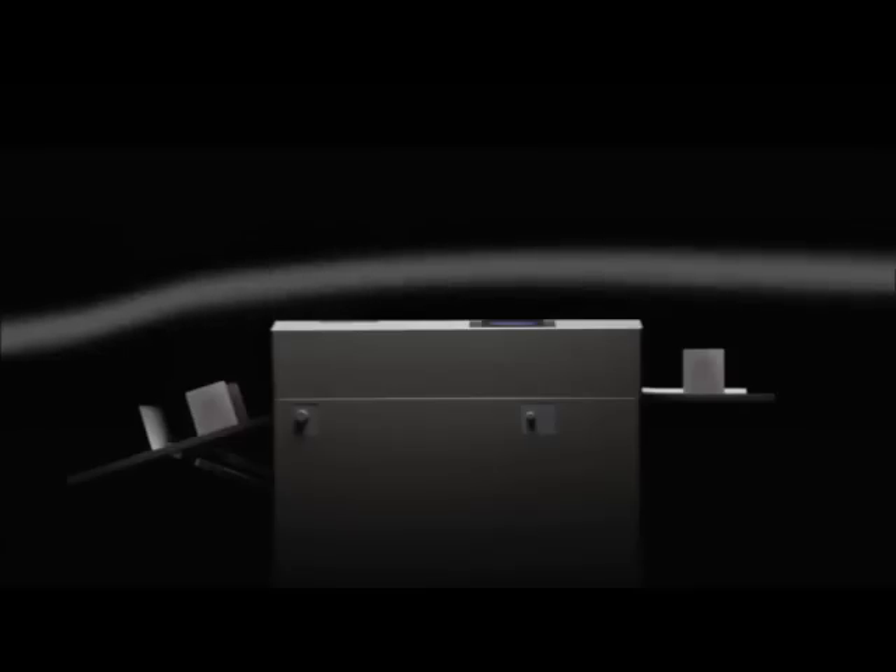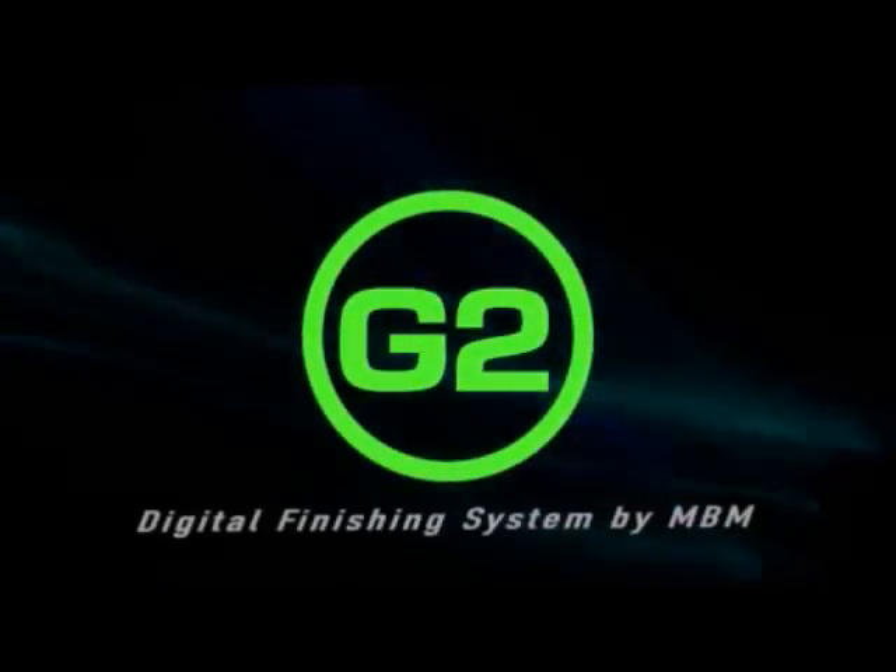MBM took the best and made it better. G2.